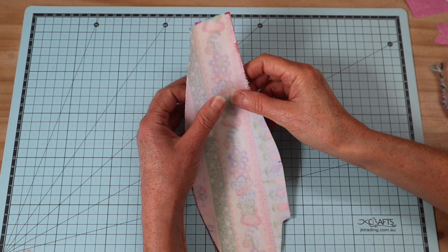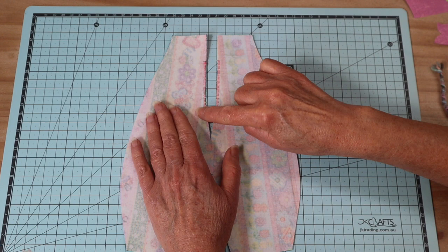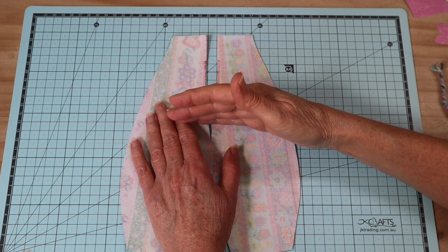The first step in creating the body: take your two back body pieces and where the opening marks are, sew a close zigzag stitch on the machine right on the edge to bind those edges. This stops it from fraying, and when we go to close that opening it's going to be nice and neat and it won't stretch.